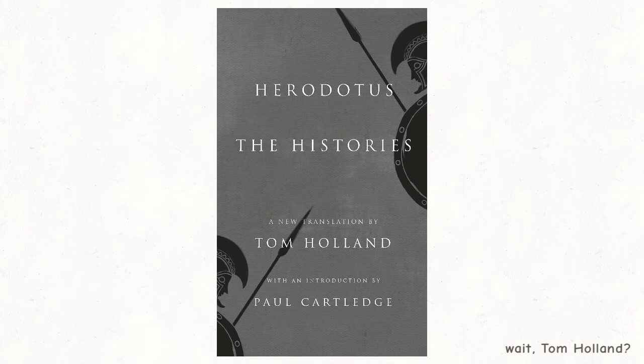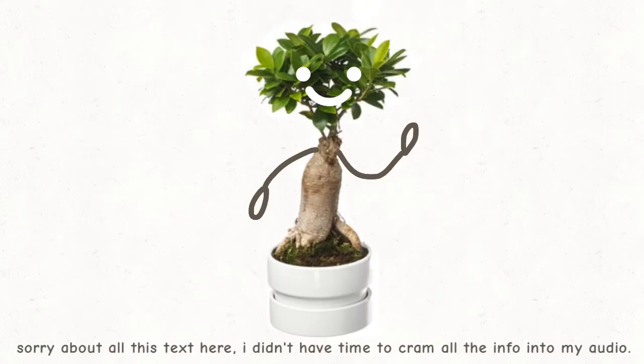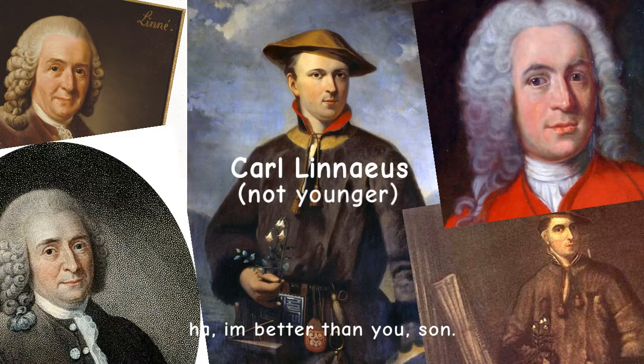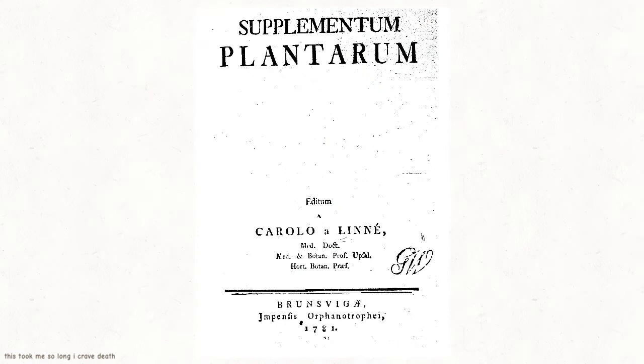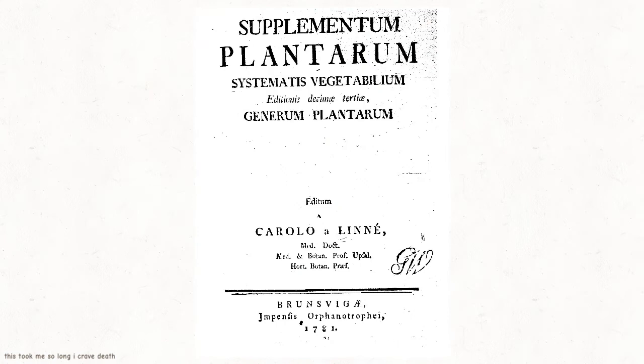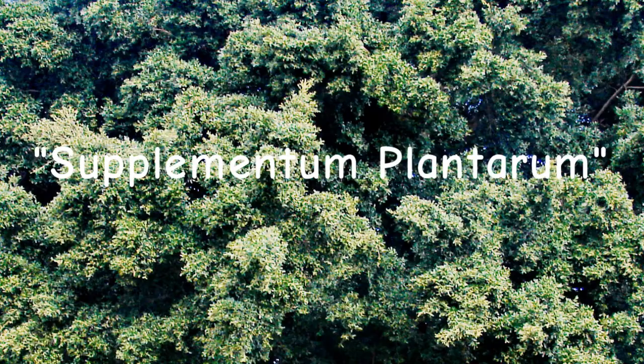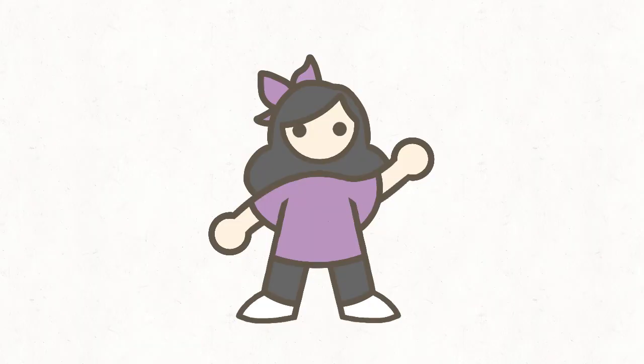Let's talk about the history now. Ficus microcarpa was first described by Carl Linnaeus the Younger, a Swedish naturalist and son of Carl Linnaeus the more well-known. He wrote about it in his book Supplementum Plantarum — full title: Supplementum Plantarum Systematis Vegetabilium, Generum Plantarum, and Specierum Plantarum — or just Supplementum Plantarum for short. And that's it for the history section.